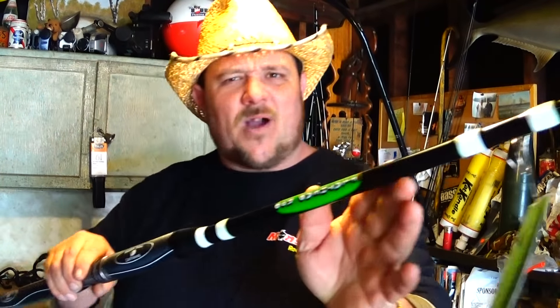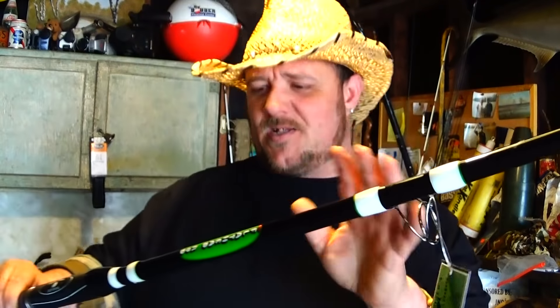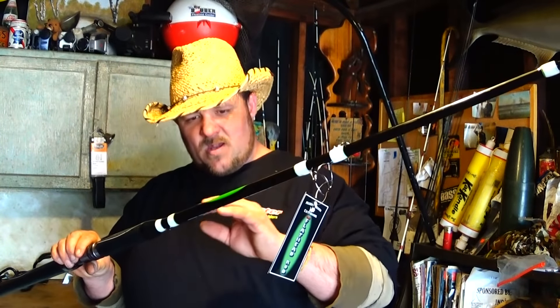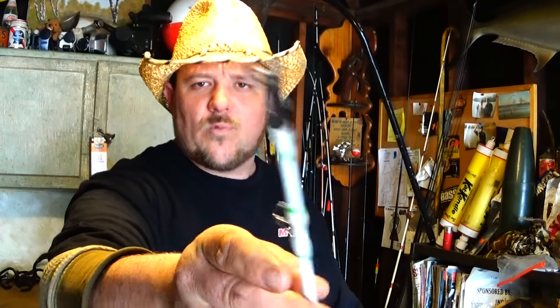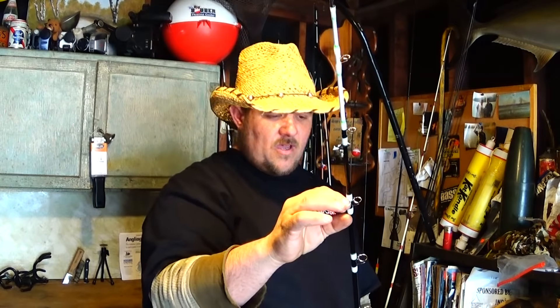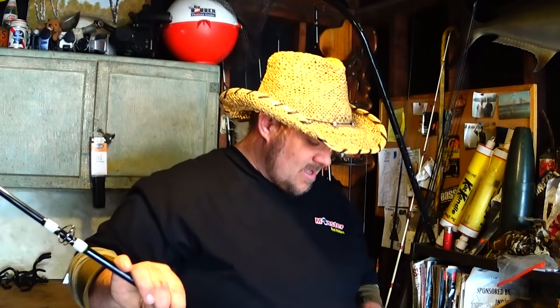He's got a beautiful black paint job with white outline pinstriping in green — very beautiful. He also has a white tip, and white tips are great for night fishing. Even in daylight you'll be able to detect your bites a little bit more; white just stands out. I also like the way he's got pinstriping on each one of the ends where the guides are epoxied.